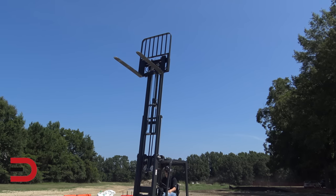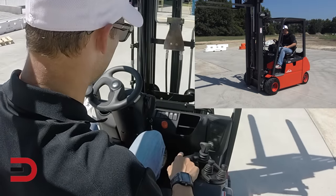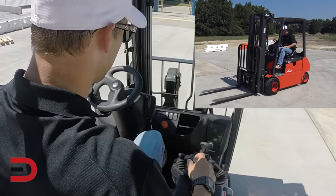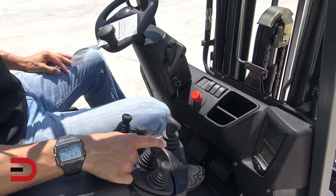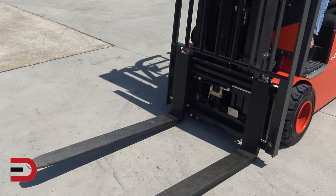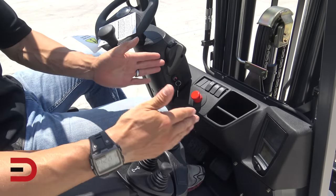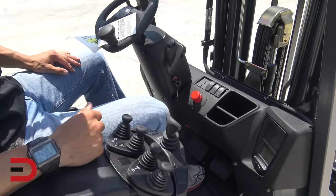That goes pretty high — bring it back down. Nice smooth acceleration up and down. The lever next to that one will bring it tilting forward or back, depending on what you need. The third one over is going to slide it left and right. This last one has the option of splitting the forks themselves, so you can make the forks go out wider or more narrow depending on what you're lifting and what your crate size is.